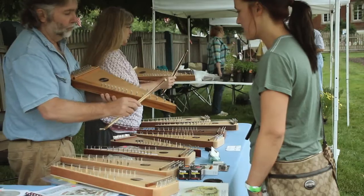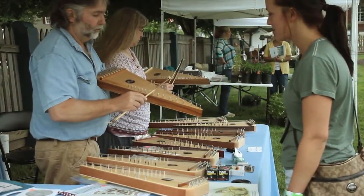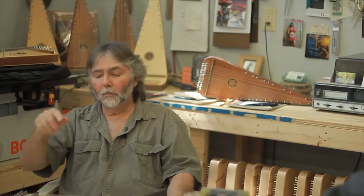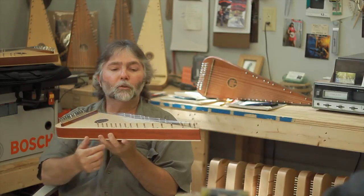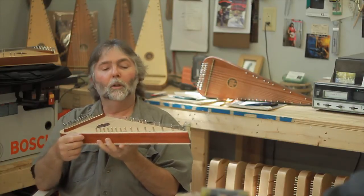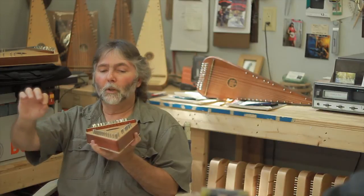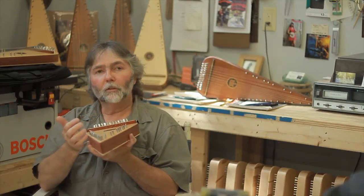Every so often a person will ask me if this is a hard instrument to play, and I almost have to grin, because it's literally probably the easiest instrument you'll learn to play. Simply, if you can play a piano one finger at a time, that's all you're doing here — playing one note at a time on the psaltery with the bow. It's one soft stroke, lift, go back and forth. One soft stroke and lift. That simple.